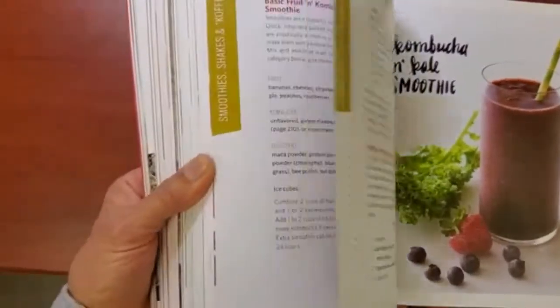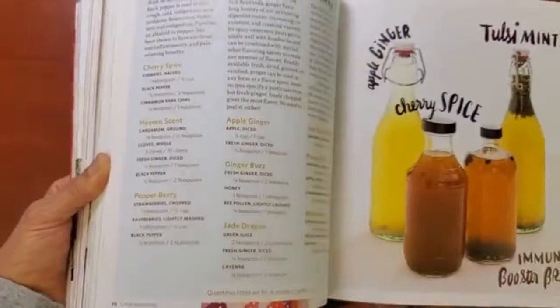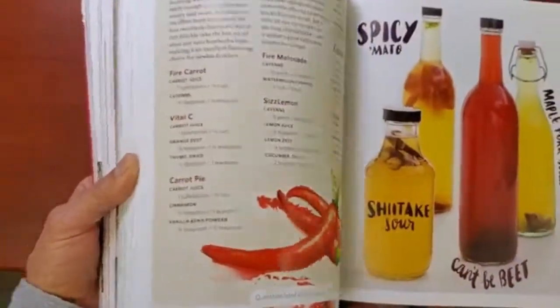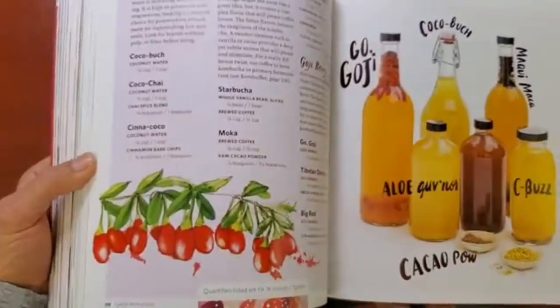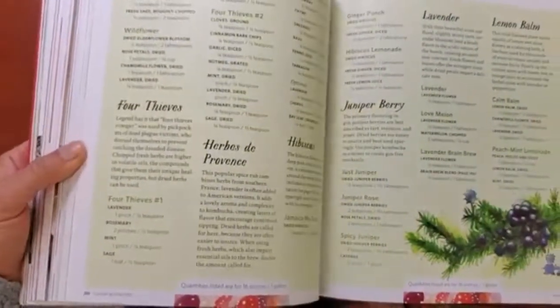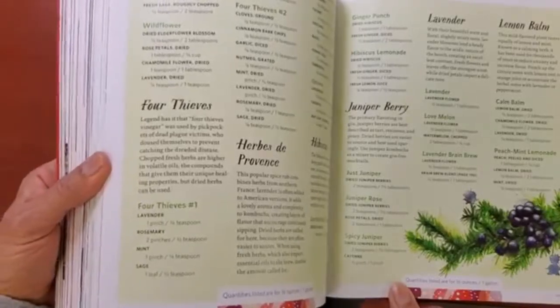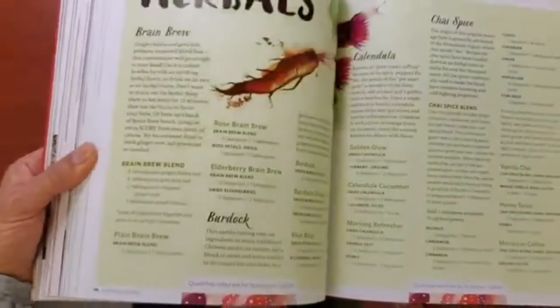I've been making kombucha for years. There's also another drink similar to kombucha called jun — that's J-U-N — and it uses green tea and honey, which is not vegan, whereas kombucha uses black tea and sugar. And here are different flavors that you can mix and match to create a delicious kombucha.